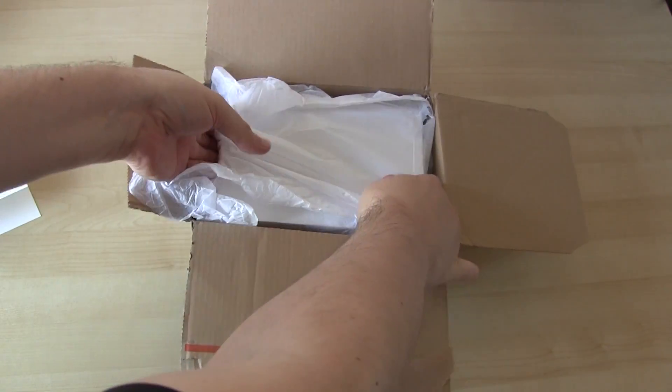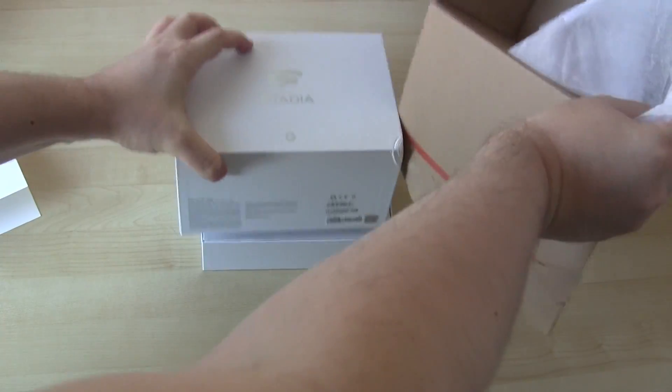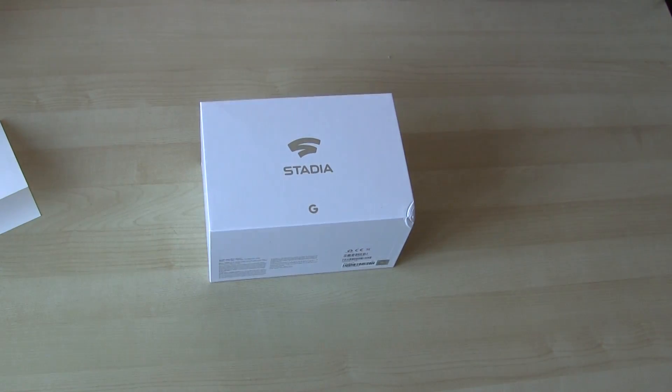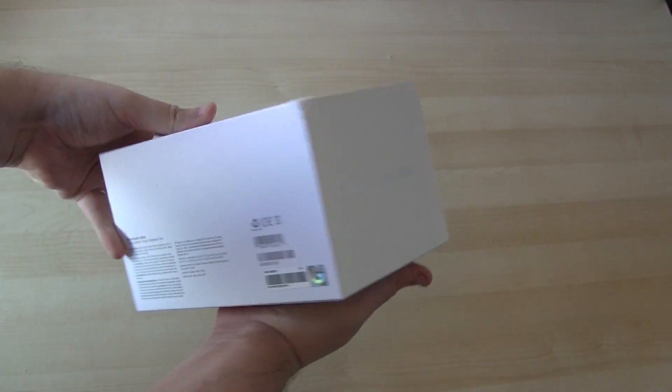Hi guys, Steve here. Welcome back. Hopefully you've seen my last video where I unboxed the Google Stadia — if not, please go and watch that first. I'll put a link in the description below and you'll get to see everything that comes in the box. Now you've probably seen all the hate for Stadia going around, but I normally like to test things out for myself to see what I really think.